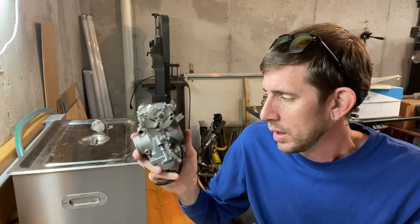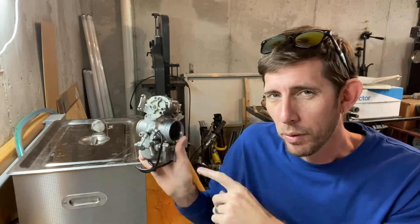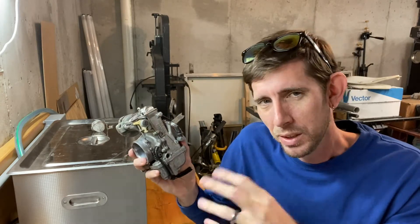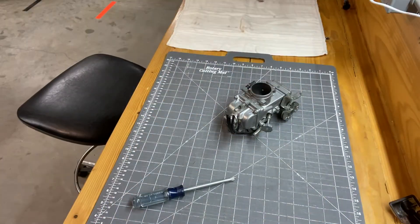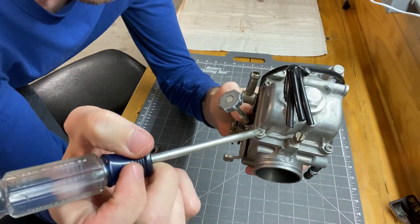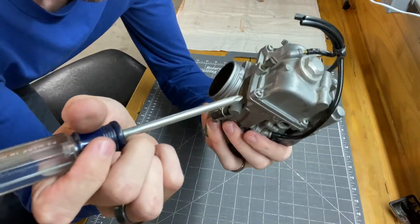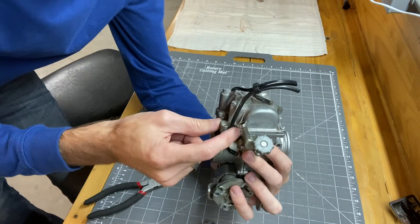I'm going to start tearing this down. I've had a lot of carbs apart in my life, but I don't know that I've ever had this particular carb apart, so it's not really going to be a how-to for getting it apart — I'll just do like a speedy montage. The float bowl screws are all kind of jacked up — I was hoping I'd get enough bite on them but they're somewhat seized and kind of damaged, so I think I'm going to have to use an impact driver to try to break these loose.